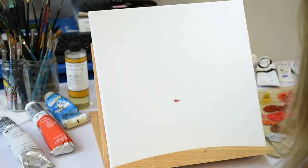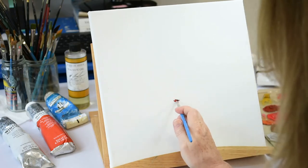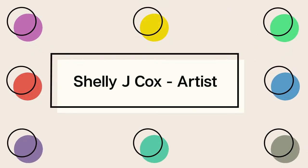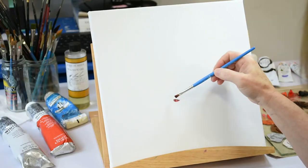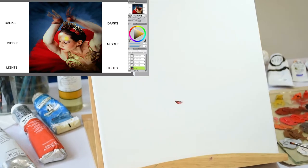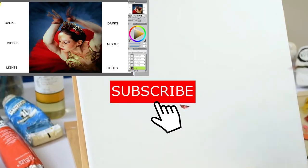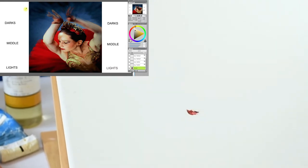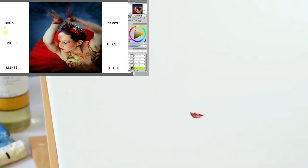I'll explain how this works as I paint. Welcome to my channel, Shelly J Cox. On my channel I will show you my creative process, talk about art, and show you how I turn my art into fashion. Be sure to subscribe and hit that bell icon if you want to be notified when a new video is ready.